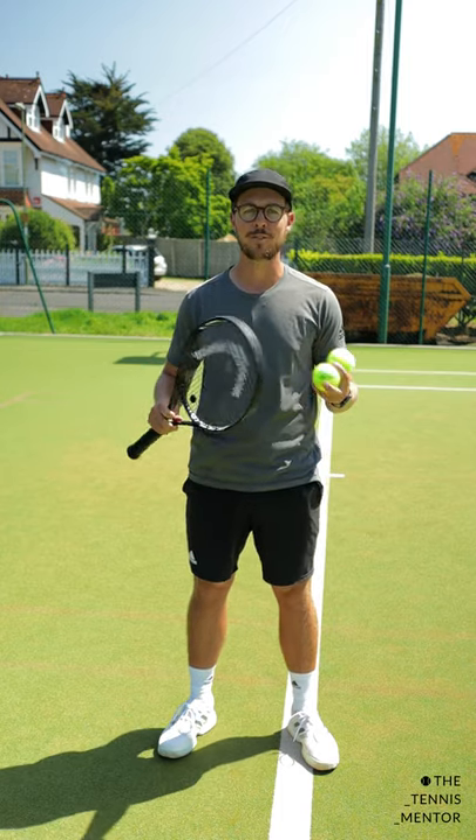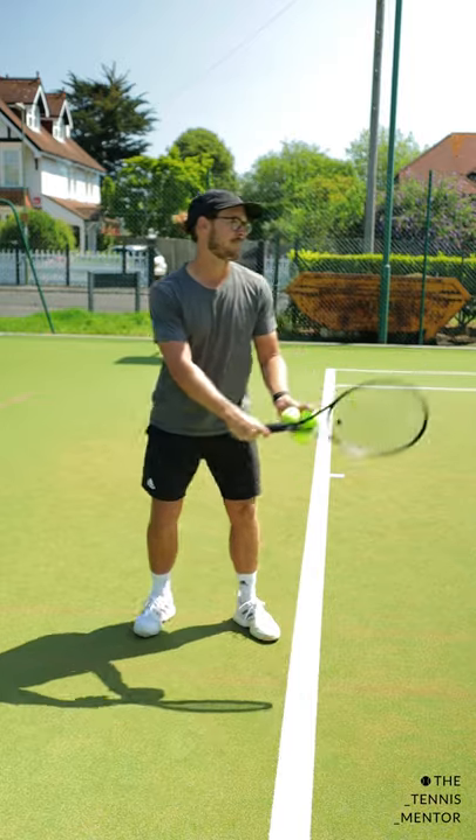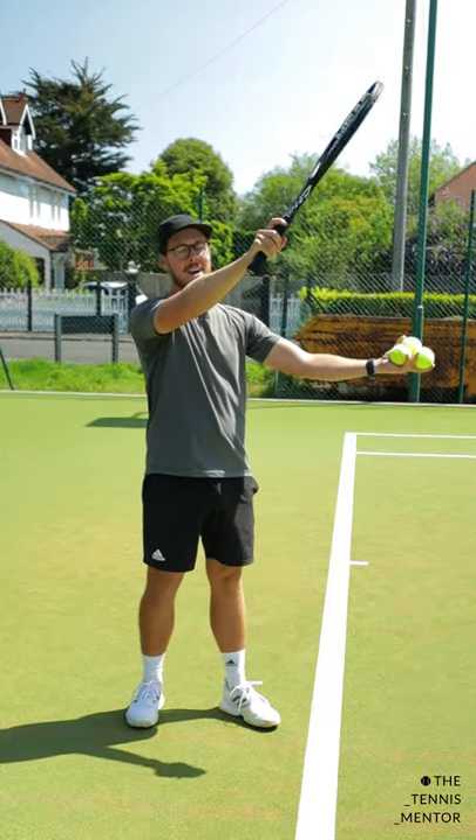If you were to do a shadow swing of your serve you should be able to hear a whoosh sound, a bit like this. Now for most people that whoosh sound tends to happen in this sort of area out in front of them.